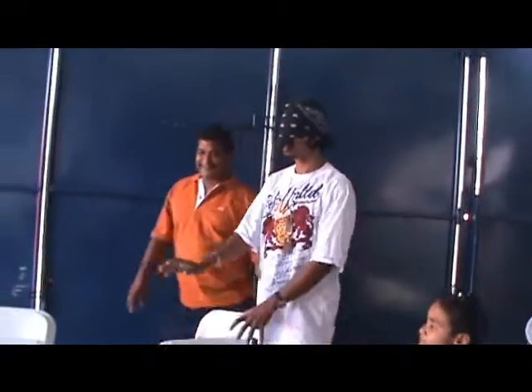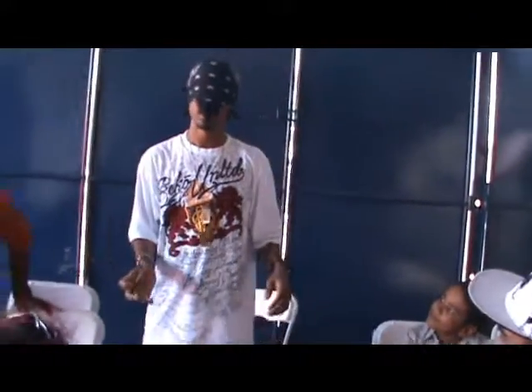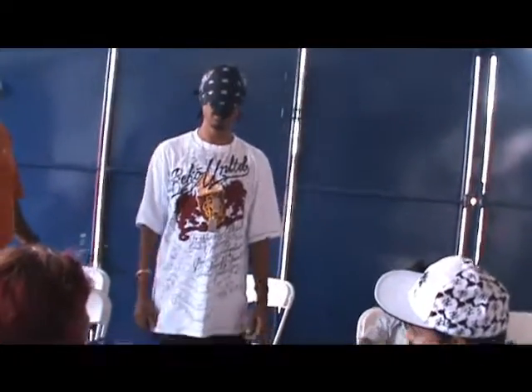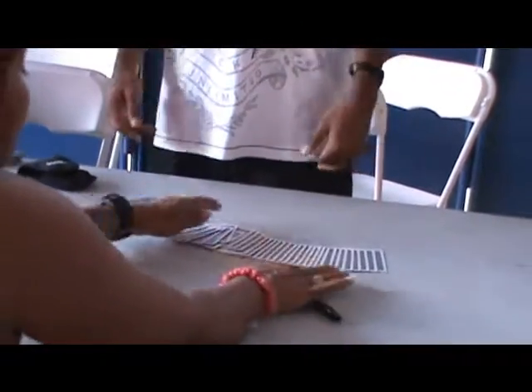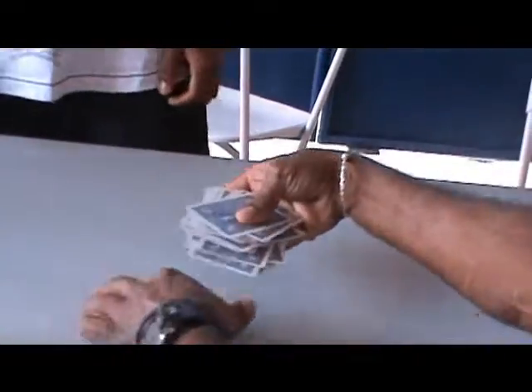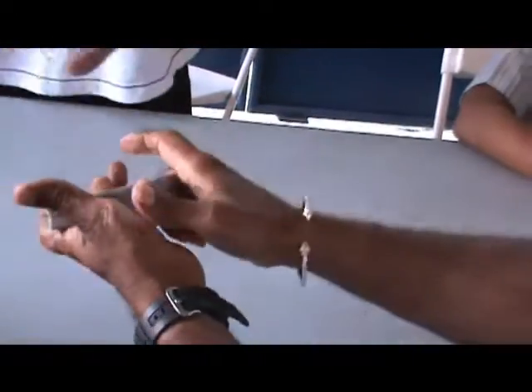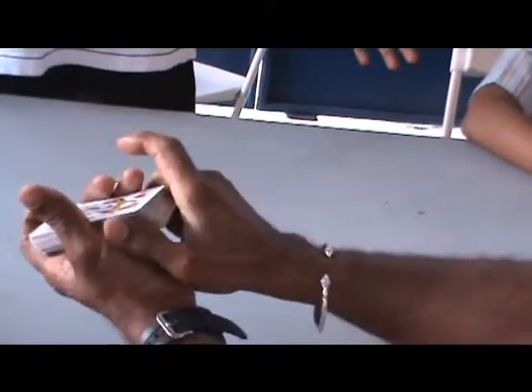Back to where I was. Now I want you to slide the card back into the deck and mix the deck up — mix it face up so you don't see where the signature is. Put it back, square it up, and mix the card back in there. And do it face up so you don't see where the signature is. When you're done, spread all the cards out here face up.